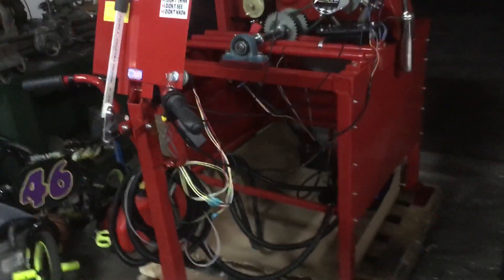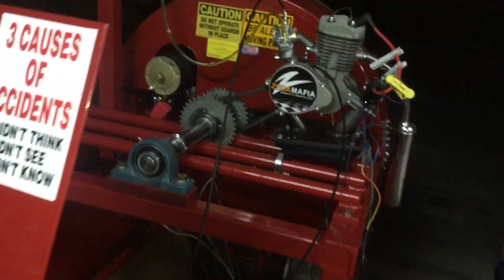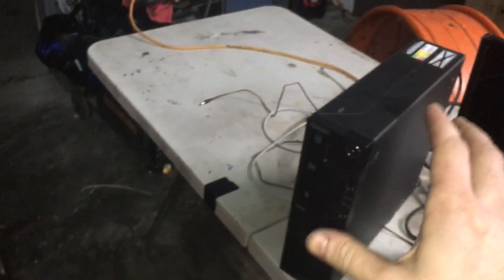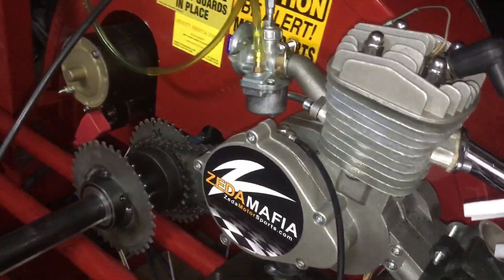Hey, what's up YouTube, this is Robert from ZetaMotorsports.com. I want to show you guys our new Inertia dyno that just came in this morning. We've been playing with it for a few hours. They sent me the password so I can't look up any numbers or anything until tomorrow, but I want to show you guys what we're going to be doing — basically we can create horsepower like crazy now.